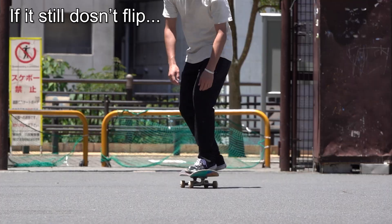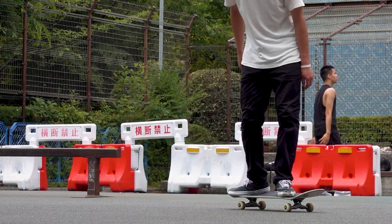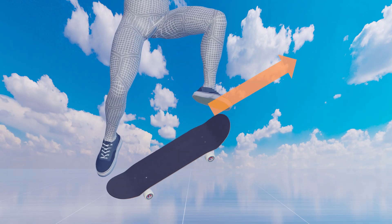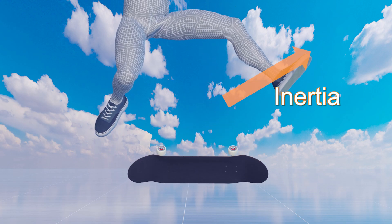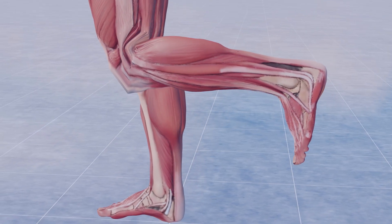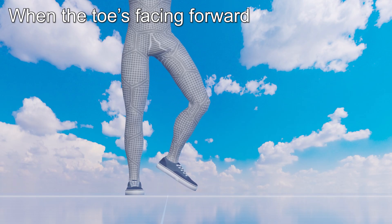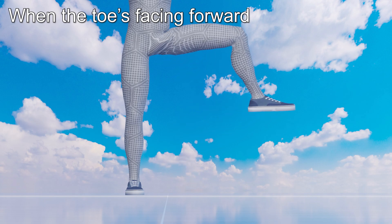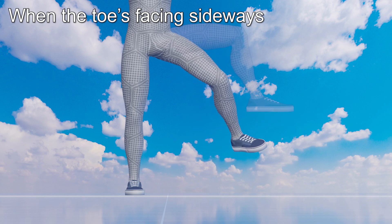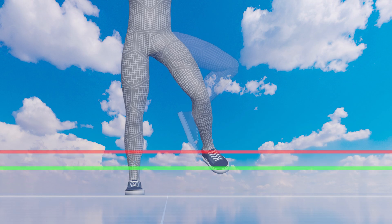Even if you follow the steps so far, you might not be able to transfer energy to the board depending on how you flick. There are two things that are important: having your weight on your heel side, and keeping the arc that the front foot draws low. Once you start swinging the lower leg, it continues to rise due to inertia, increasing the chance of missing the board. A key to solving this problem is in the structure of the human knee — it naturally bends forward and backward, but not sideways. If you apply force to your leg when your toe is facing forward, the force lifts your lower leg around the knee. But if your toe is facing sideways, as the knee doesn't bend that way, the force raises your whole leg around the hip joint. You can see how much lower you can keep your front foot by directing your toes sideways.